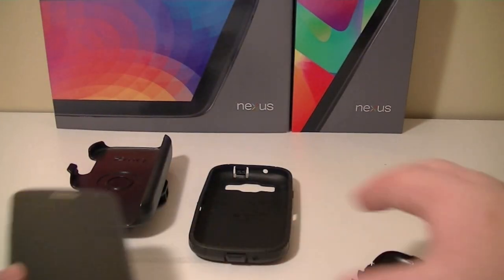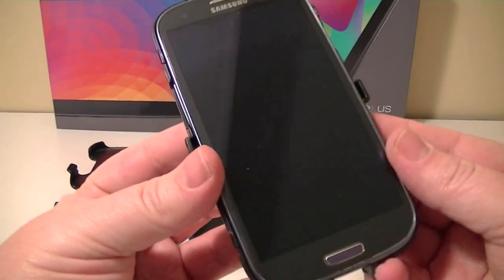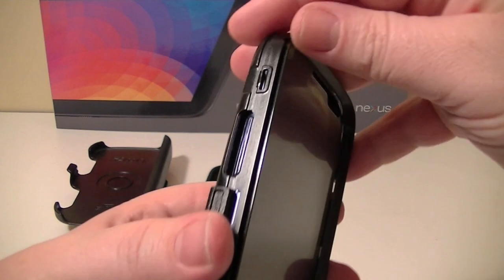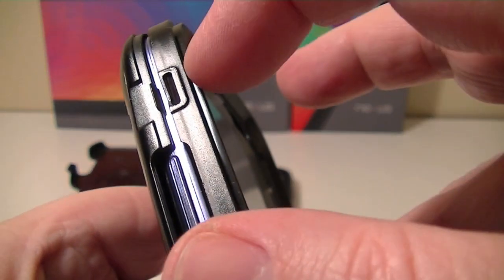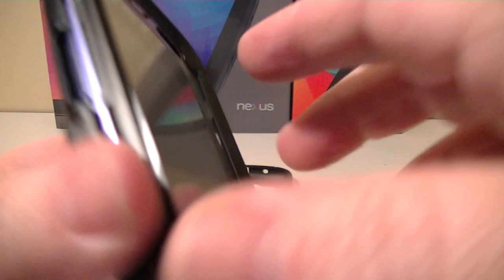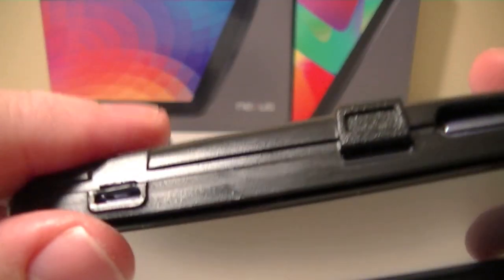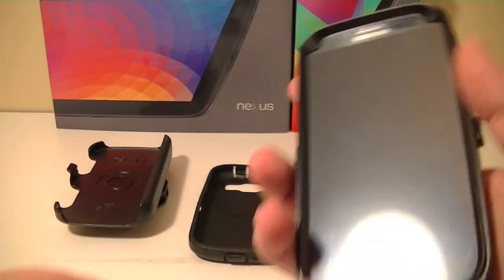We'll bring in the phone — already cleaned it off. You put it into the bottom part of the shell and connect the top. There are little clips — two on each side, and one on the top and one on the bottom — and they snap in. A lot of them go in automatically. Now it's in, and you already have great protection.